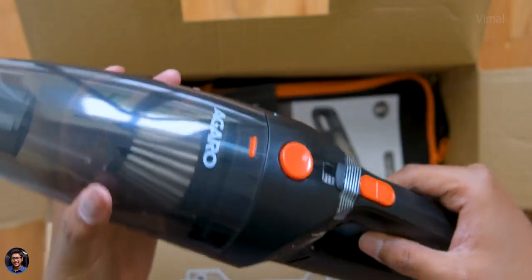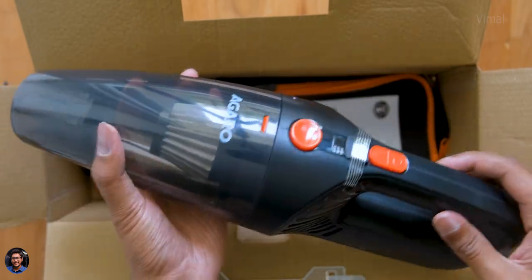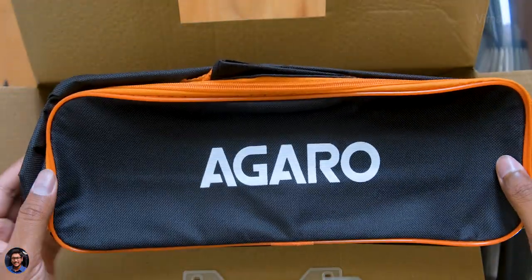Here's our brand new vacuum cleaner from Agaro, available only in one color for now — black with orange accents. It looks pretty nice from initial impressions. Lastly, the package also includes some paperwork and a free carry case for the product. That's everything in the box.